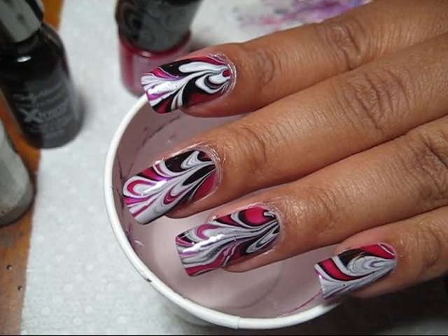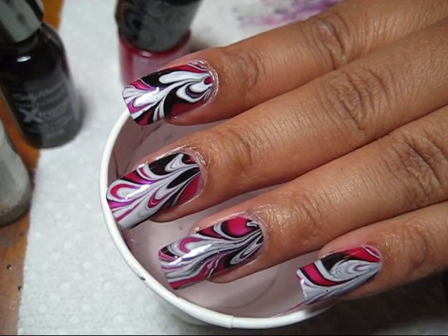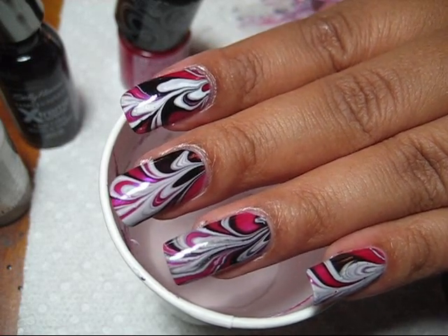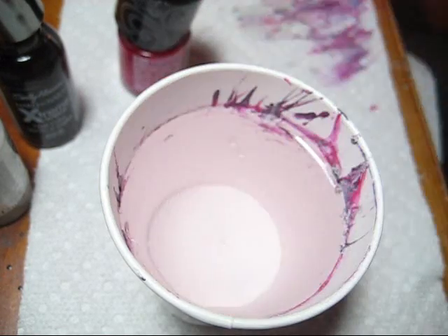Hi guys. So today we're going to be working on this black, white, and pink marble. You'll notice that my nails are quite a bit shorter than my last tutorial. I did a pretty big trim about a week ago, and so for those of you who asked if marbling can be done on short nails, you'll see that it can be.